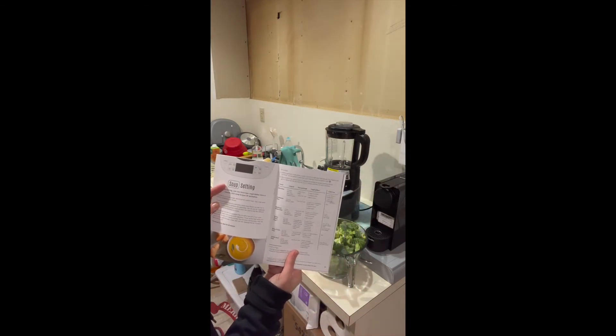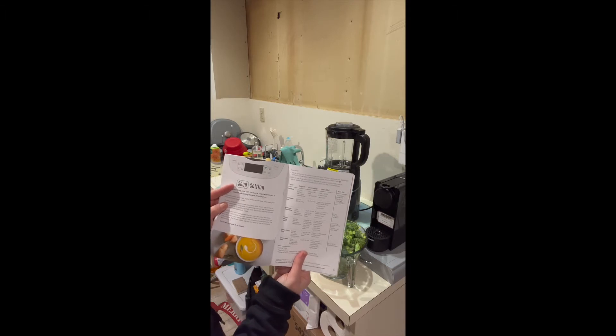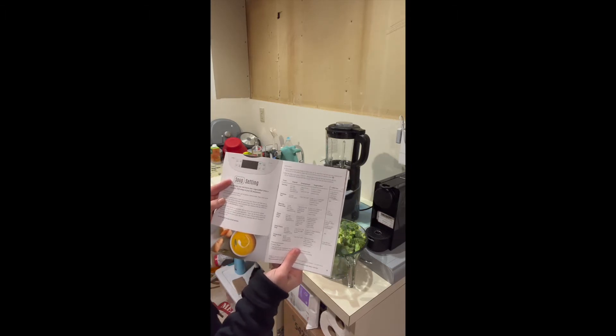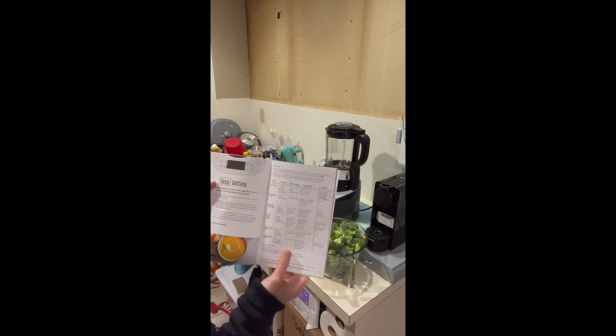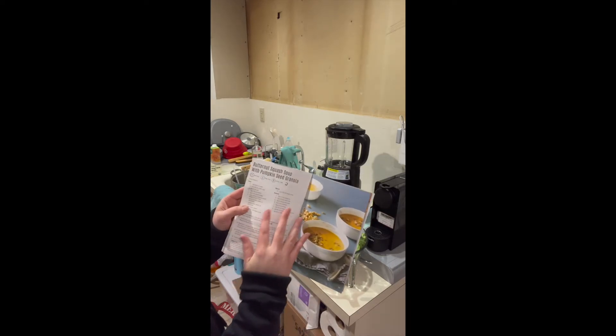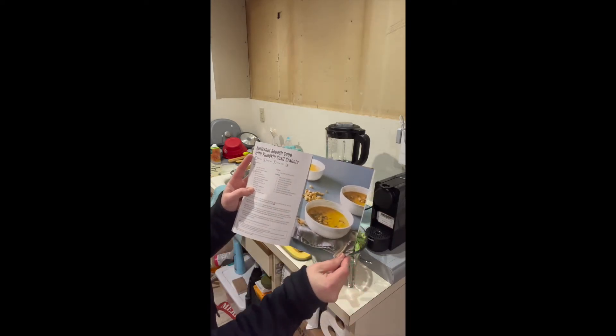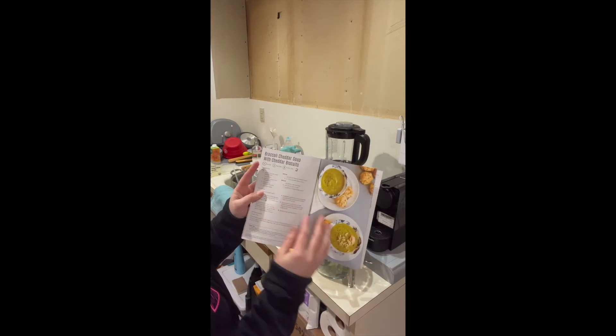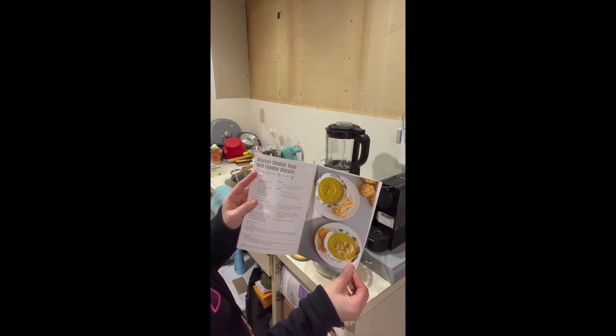Here are the soups: there's a beef soup, a beet soup, cauliflower soup, mushroom, bisque soup, cheesy potato soup, sweet potato soup, and tomato basil soup. So basically any vegetable soup you can make in here. I have made the butternut squash soup with pumpkin seeds. This is the one I'm going to do today — broccoli cheddar soup.